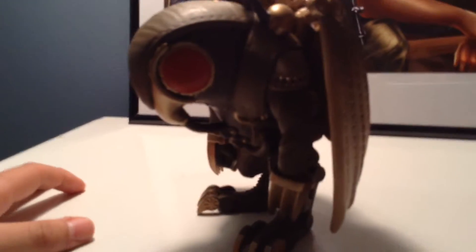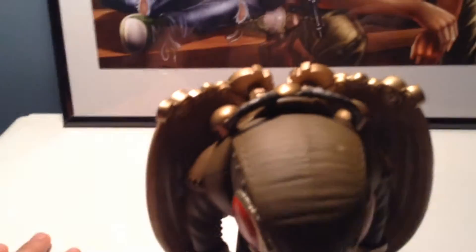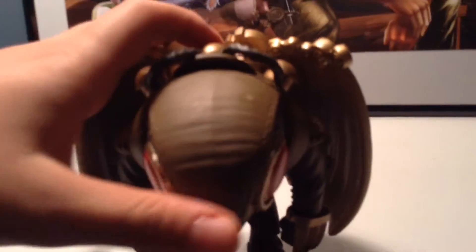This cost me a whole $17, which I was willing to pay for it. It was just something I saw in the store and I thought it was really cool.